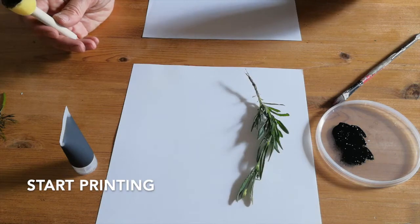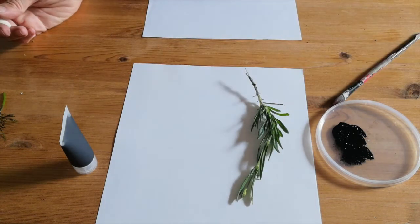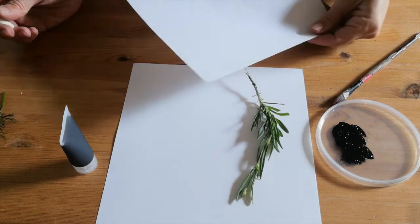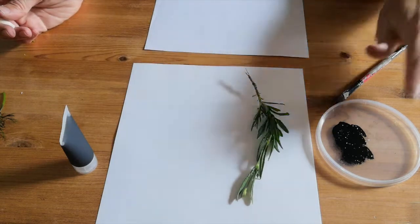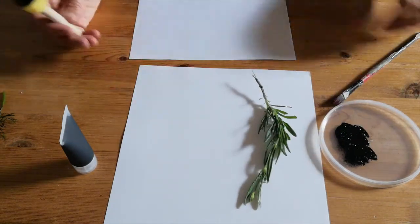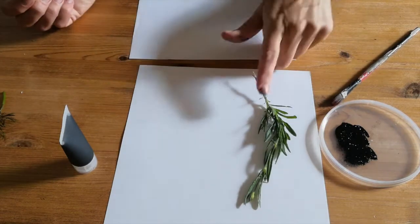So we're ready to get started with our printing. What you should have in front of you is a practice piece of paper, another piece of paper to go over the top, a little bit of ink in your tray, a brush in case you need it, and I'm using the dabber as well.